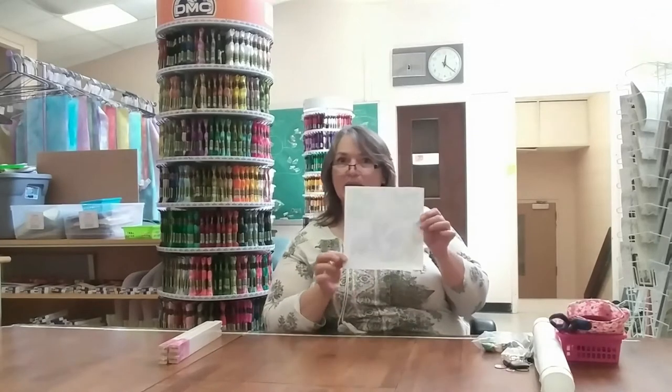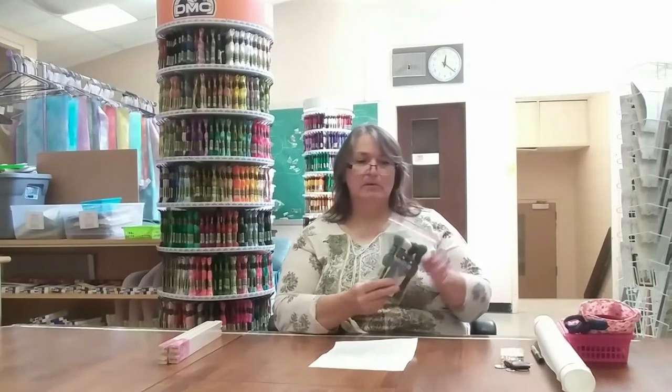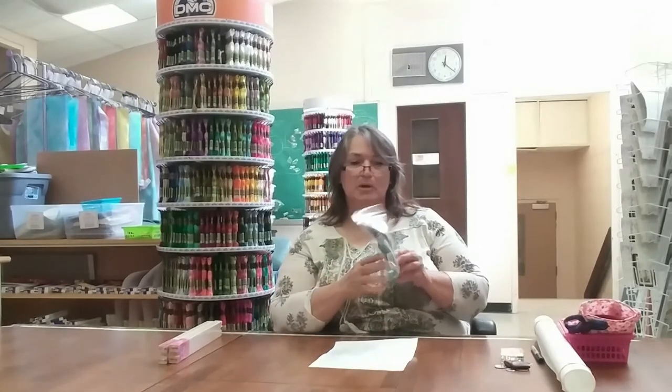This one is going to be in tapestry wool instead of pearl cottons. I've created a little pattern for myself. I've got some 10-mesh canvas — this is mono because it's an interlock. I've got my tapestry wool, a pack of size 20 needles, and my stretcher bars.